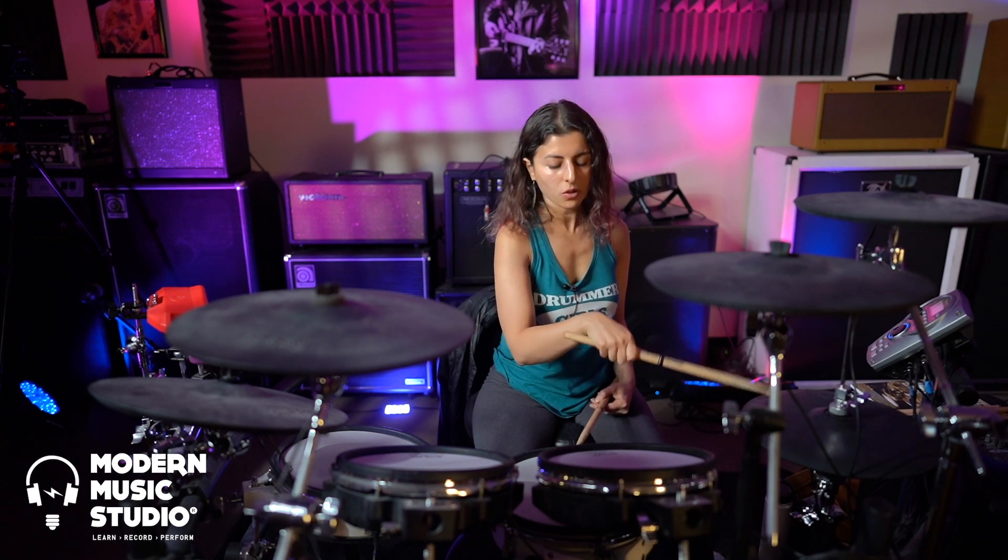Another technique I see a lot of people using for metal is push-pull — basically doing that motion with the stick. There are very fast drummers who don't use that technique, though. The point is to know when a technique is useful and what technique works for you. Some people use their whole arm muscles — most people don't, but some do it, it sounds good, and it doesn't hurt or damage their body long-term.